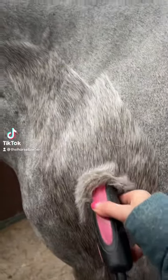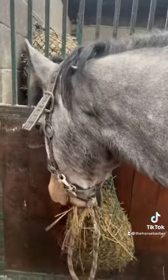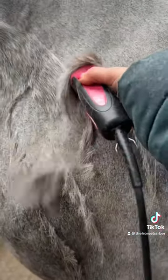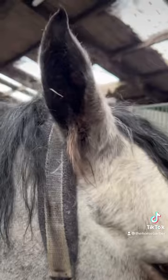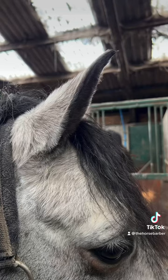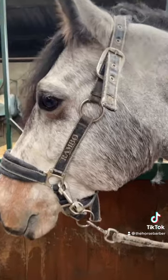I can take it off but I can't put it back on. That's what you'll hear me say if you're one of my clients. So it's really good practice to ensure that you've confirmed what clip your client wants before you start. For example, some people like an ear tidy and other people prefer them left on.